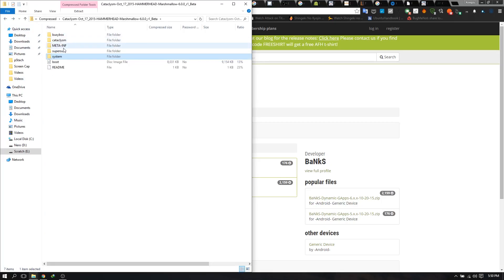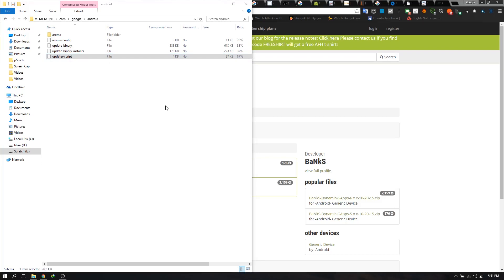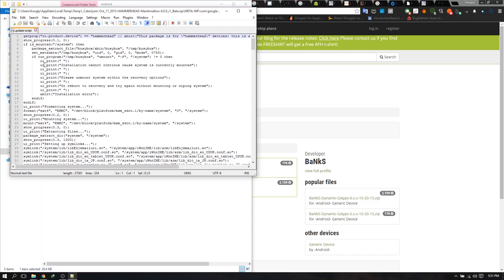Let me show you guys inside the META-INF file. In com.google.android there's an Aroma installer, so that's why it's in this format. In the updater-script file, I personally use Notepad++ to open it. It will show you what device it's for — 'getprop ro.product.device' returns 'hammerhead,' which means it's made for my device. This is a pretty surefire way of knowing if the ROM is for your device.